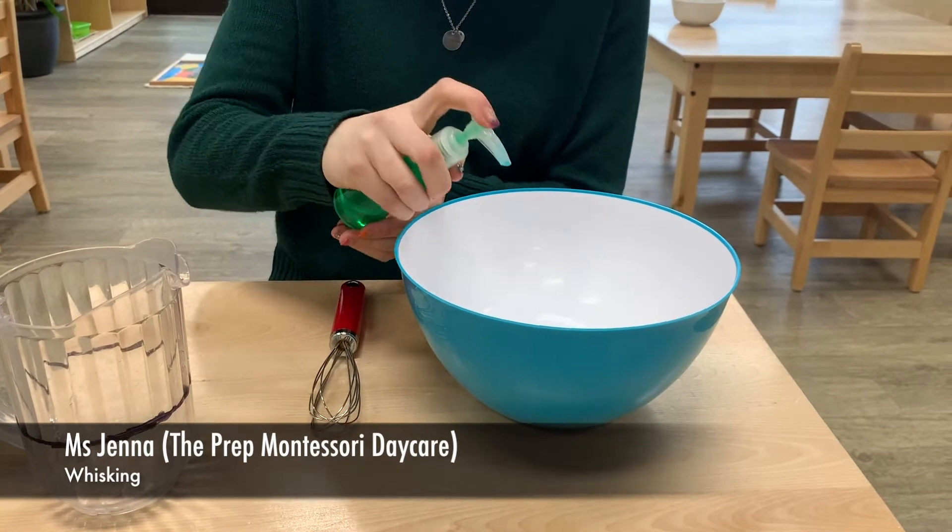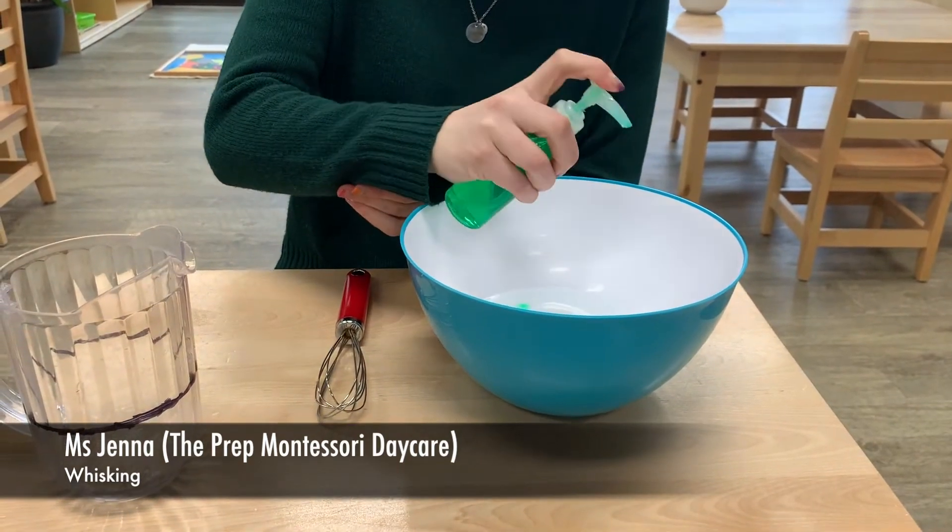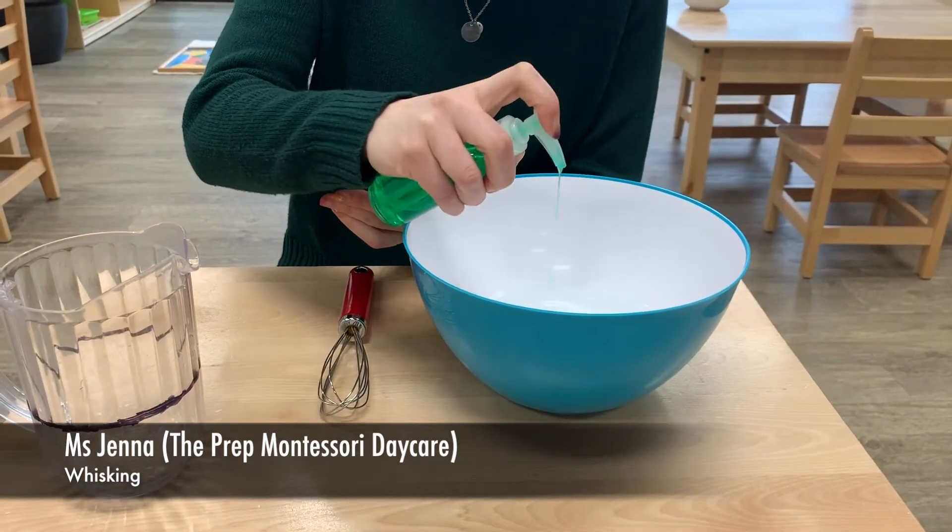You want to take some soap — one pump, two pumps, three pumps.